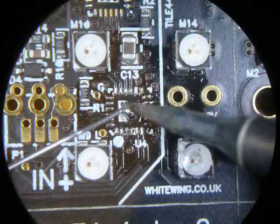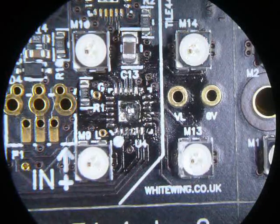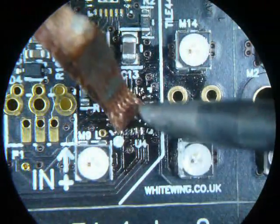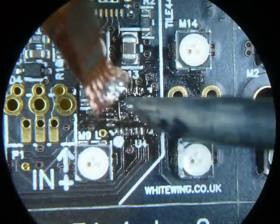Just get enough to get a nice bead on all the pads. Don't worry too much about the middle pad — you don't want too much on there actually, because it tends to make it harder to place the chip. There's a bit too much there so I'll just braid that off. That's about right.